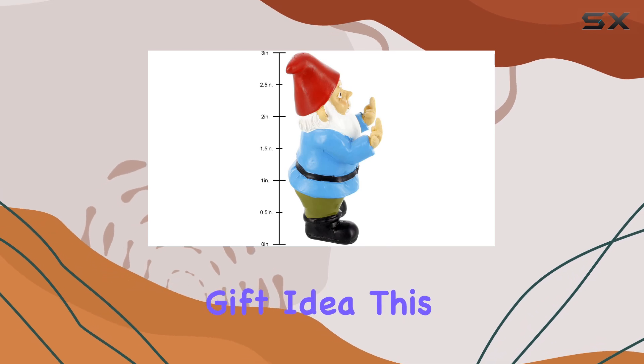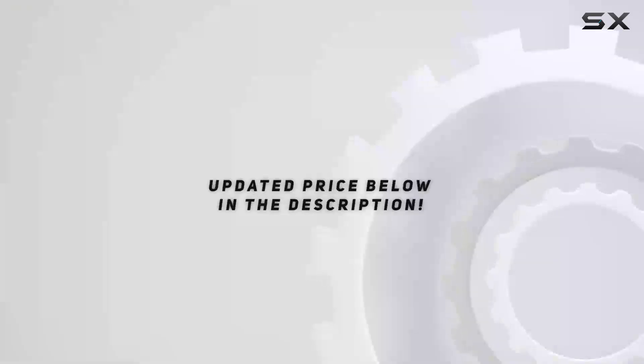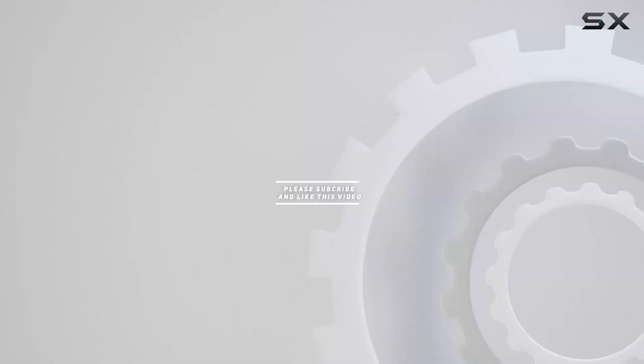If you're looking to spice up your outdoor space or simply need a unique gift idea, this naughty gnome miniature might just be the perfect fit. Check out the video description for updated pricing, and thank you for watching.